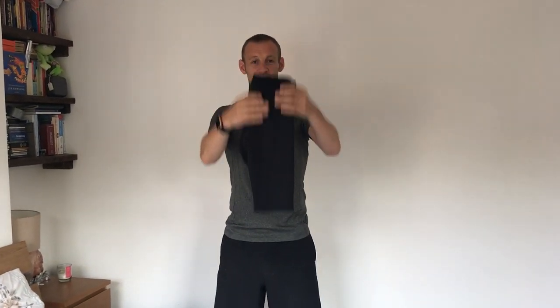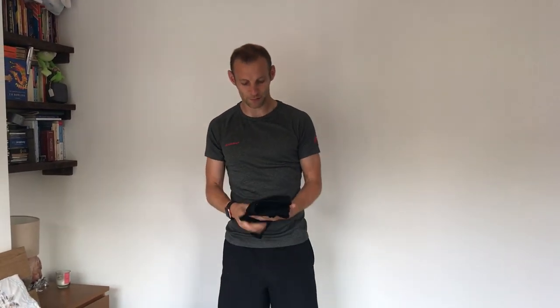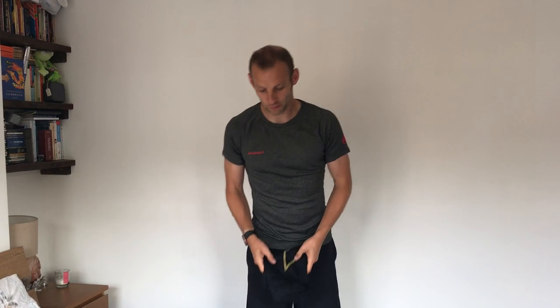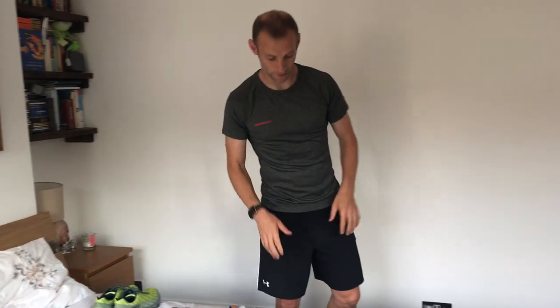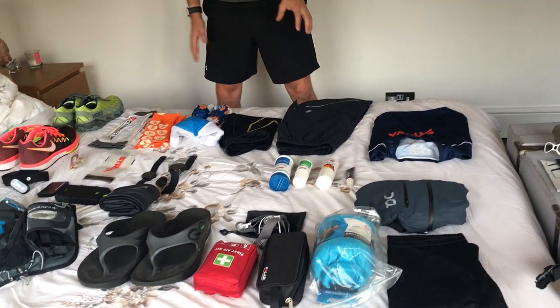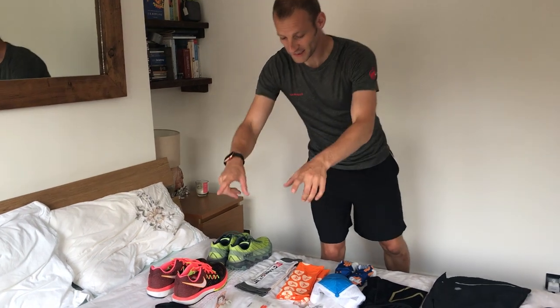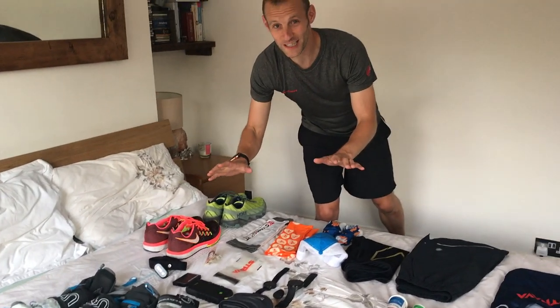These are the 2XU MCS compression shorts. I've run marathons in them and they keep everything nice and stable. I love the way they feel on the run, and they don't chafe — which is a big win. I've also got some shorts and my lovely Strava top. That's basically my clothing sorted.